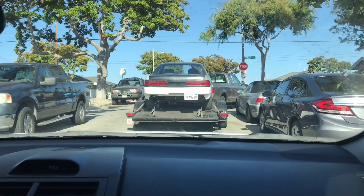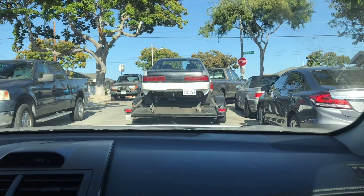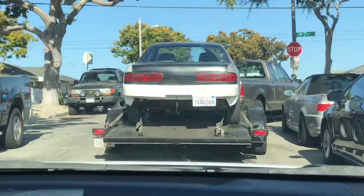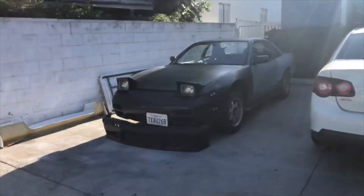We got the car all loaded up on his truck and trailer. He's gonna follow us home and then we're gonna unload it. That's about it for this part, but we'll see if I continue the video doing other things — we'll see you guys at my house.